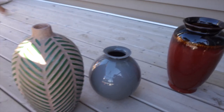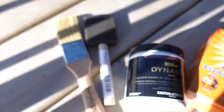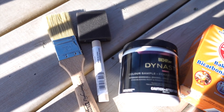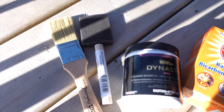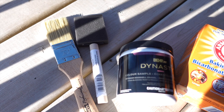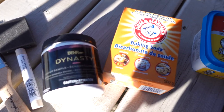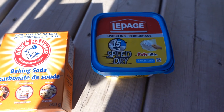For this project we are going to use baking soda and some paint colors. You can use acrylic colors from the dollar store, or indoor or outdoor paint you already have at home. We will also need two brushes and speckling paste.